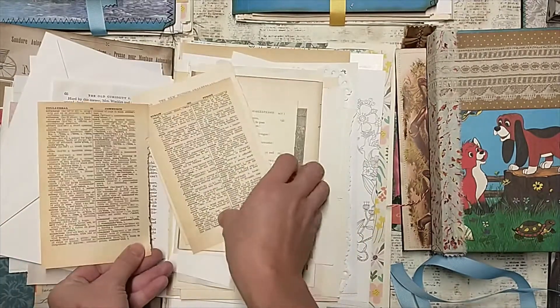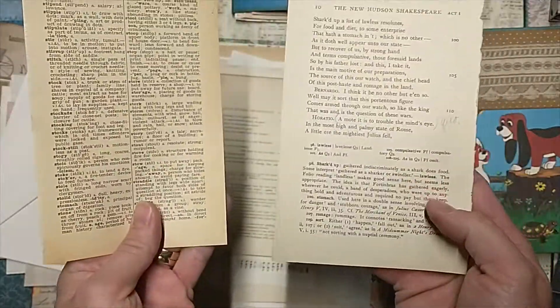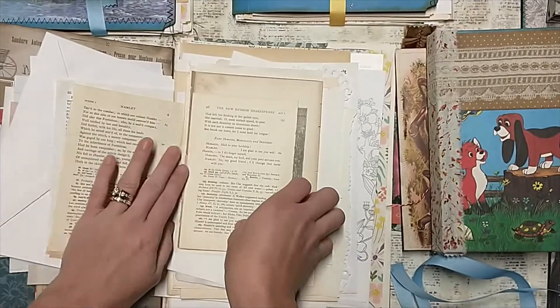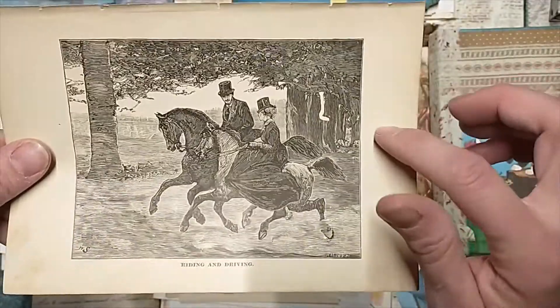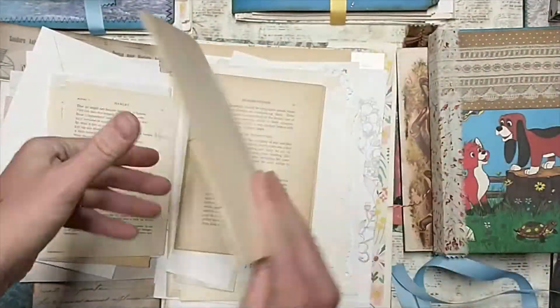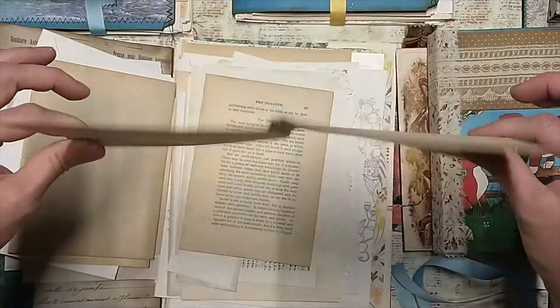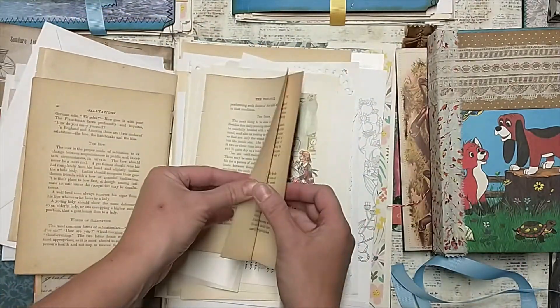So I really tried to go for — this is just antique dictionary, that's just out of a play — a variety of stuff. But really I tried to go for images, and these are all original. Anything in here is 100% original; I did not make copies of anything. Some of them I tried to leave whole so you can actually just put them into a signature — you wouldn't even have to cut them up.